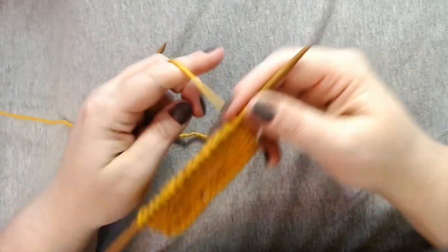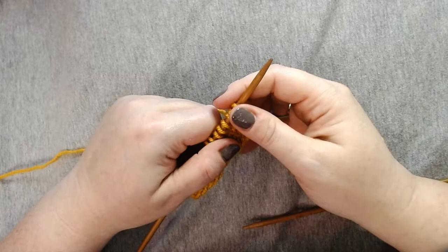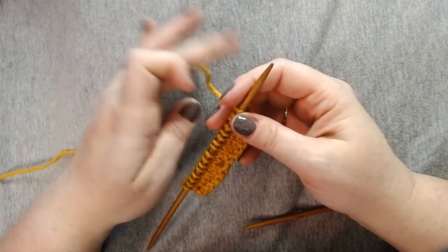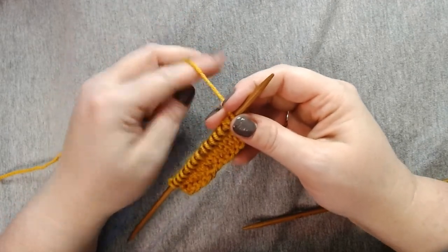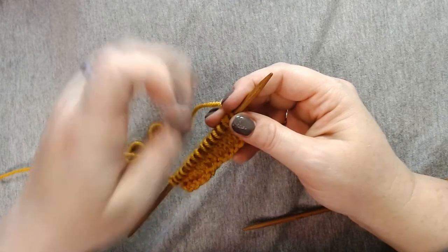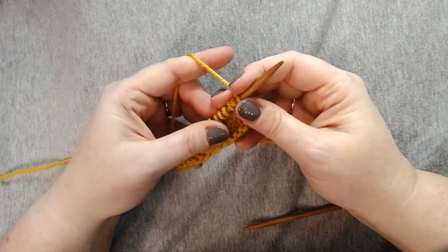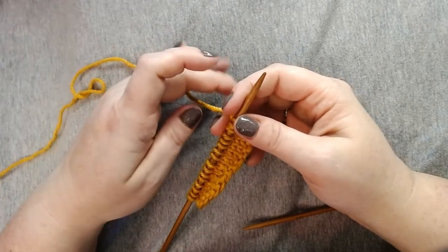So that's one sign that you have issues with tension — if your stitches are not looking uniform. Another sign is if you're having a lot of trouble going into the stitch and it's too loose or too tight. First I'll say that there's no right or wrong way to hold your yarn. Whichever way gives you the tension that you need — meaning the yarn is either tight or loose as you're working with stitches — is the right way to hold the yarn for you.